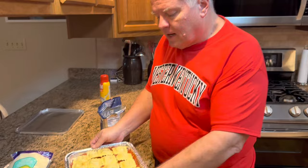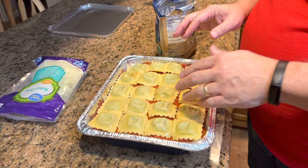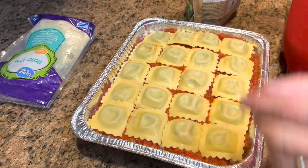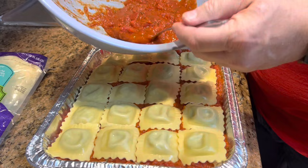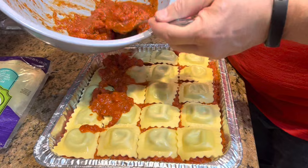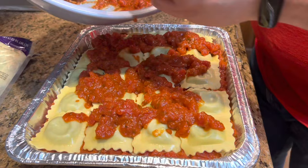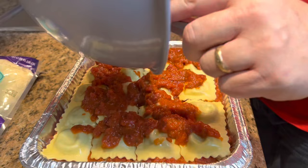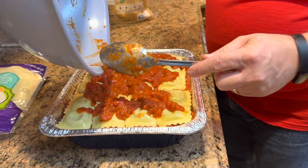I have been able to get three layers of ravioli in here. As you can tell, this pan is a little deeper than a normal 9x13 pan — in a normal 9x13 pan I've never gotten three layers, only two. But because this is a little deeper, I was able to get three layers. We have a little ravioli left over, so Melissa and I will have that for a meal probably tomorrow evening. And I did try to divide my pasta sauce out enough so I'd have a little bit left to put on top of this third layer. That smells so good.